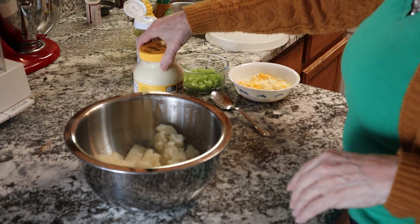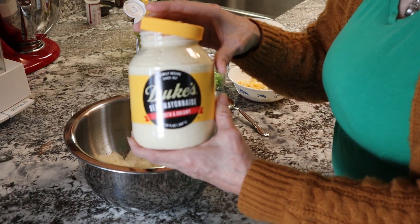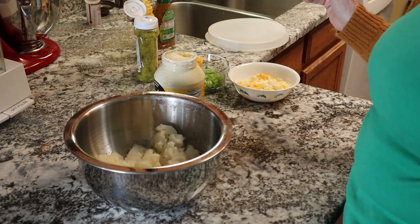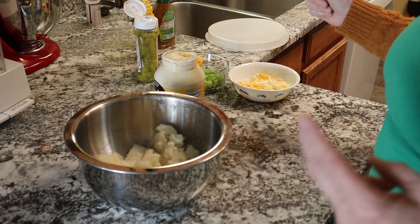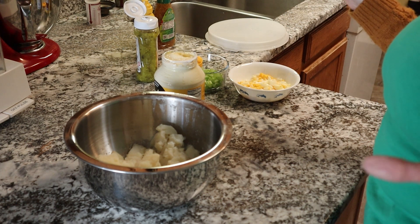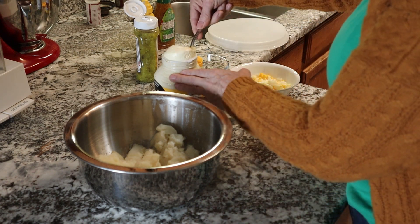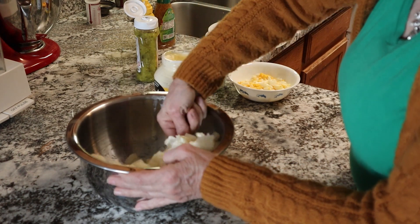I will start off with the mayonnaise. I have Duke's mayonnaise here, which has no sugar in it, and it's my favorite. If you don't have Duke's in your neck of the woods, just get real mayonnaise like Hellman's or Best Foods. Don't use Miracle Whip — that has some nasty I don't know what to it in my opinion. Other people might like it, but I don't and the family doesn't either. I don't really have a measure; I take a blob and throw it in, stir it around and see where I'm at.